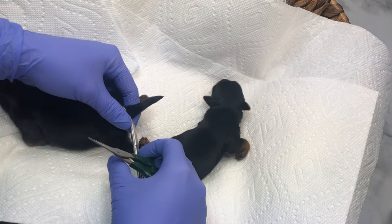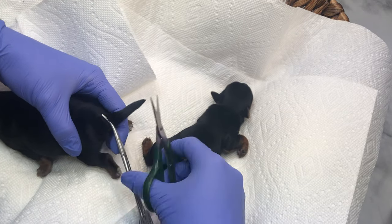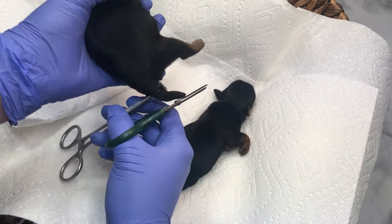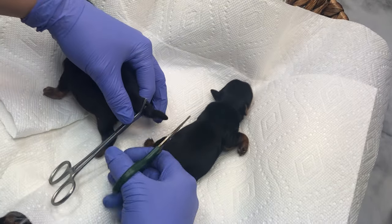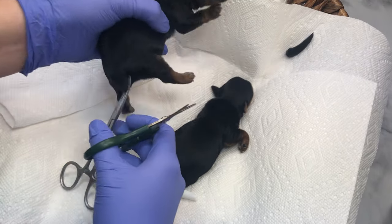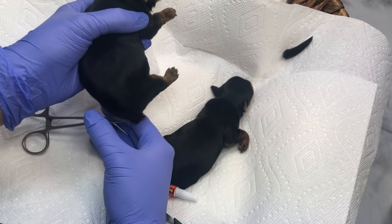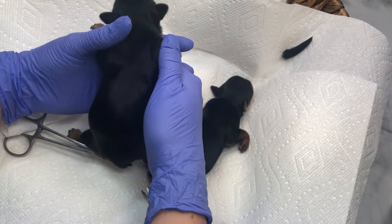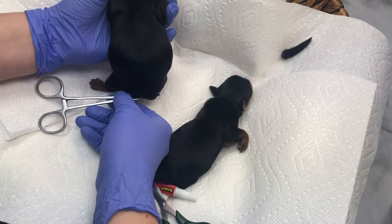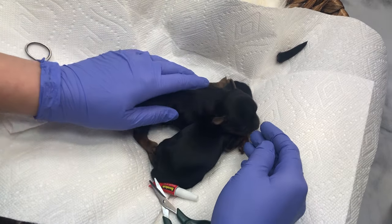After you're done with your clamp, some people twist the tail — I like to just cut it. With the clamping method, you're going to want to let that just sit for a little while. Let it fuse the skin together so that when you take the clamp off, there's no blood, there's nothing. So we're going to let him chill there for a minute and let that fuse together.